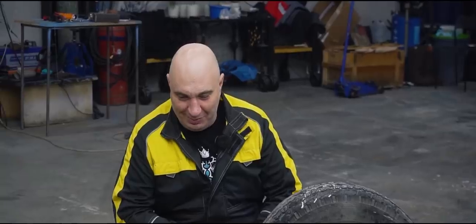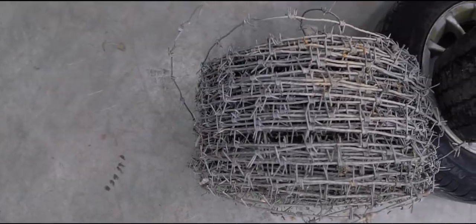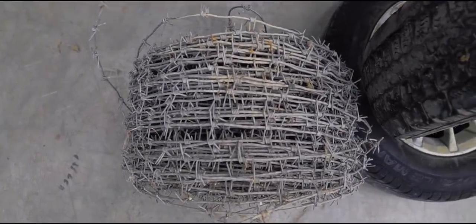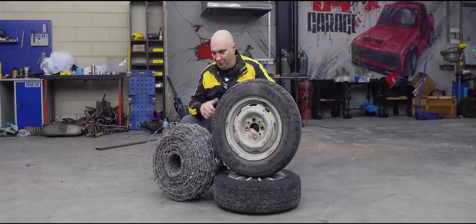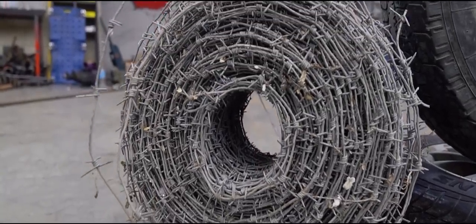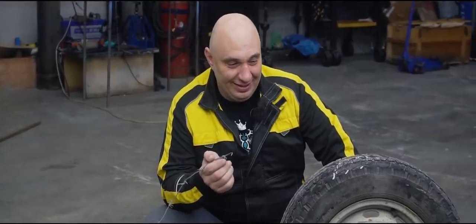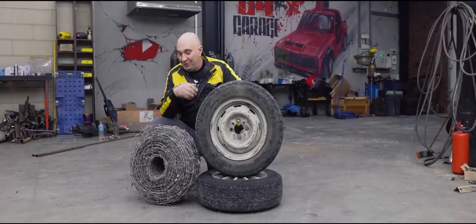All of that stuff we tried a year ago, two years ago, but we haven't really done anything this year. And so we've got ourselves this stuff, which I'm pretty sure you guys recognize. That there is barbed wire, which is truly very barbed and very wiry. So all jokes aside, we'd like to wrap it onto a wheel and see just how much of a traction boost you get. Or not get.